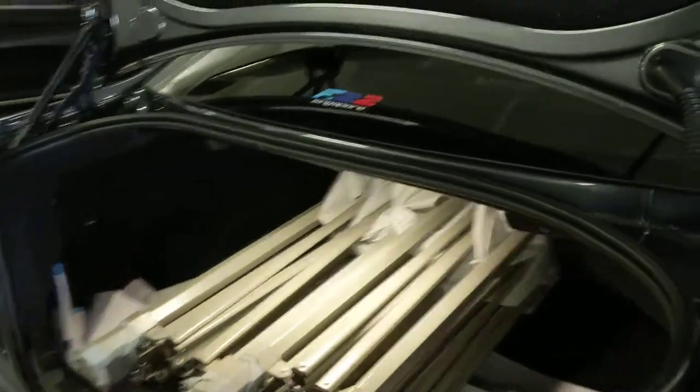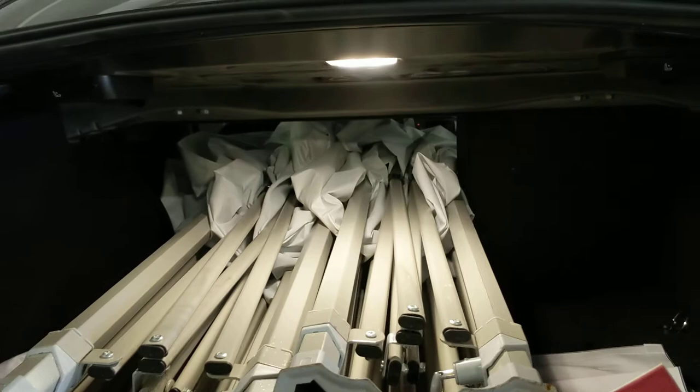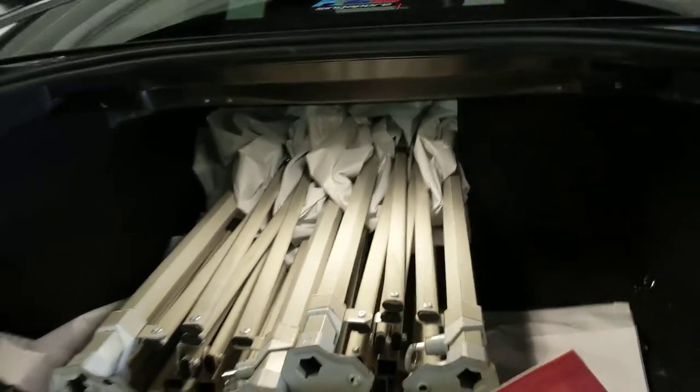Okay, and here we are, done for today — how we can easily fit two tanks in a car.